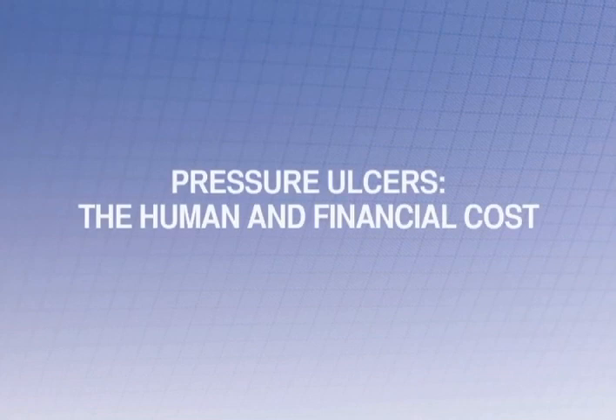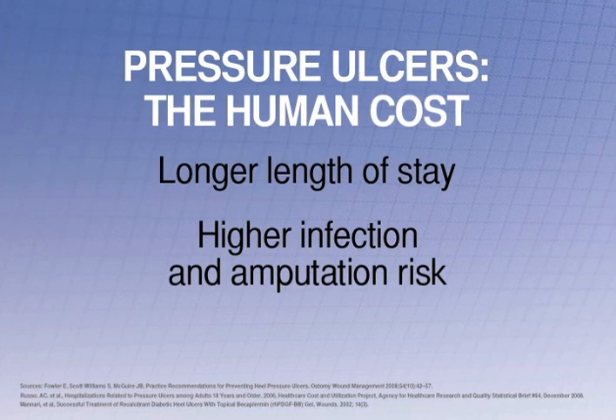The human and financial costs of heel pressure ulcers are extremely high. Longer length of stay, higher infection and amputation risk, and even death can result from heel pressure ulcers.